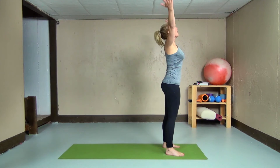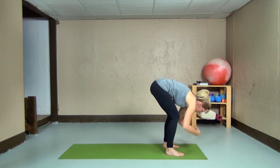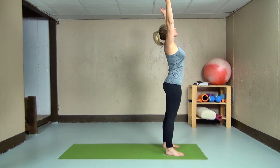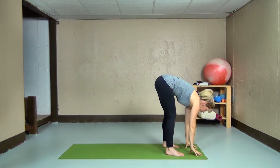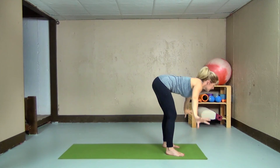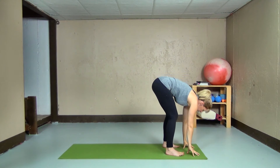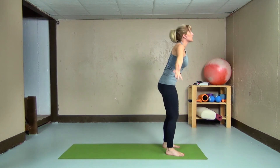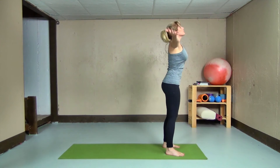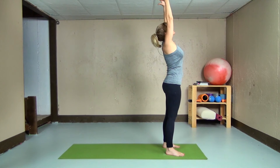Let's flow a few times. Inhaling coming up — exalted mountain. Exhaling, swan dive, hinging from the hips, leading through the heart and the crown of our head, fingertips to the floor. Inhaling coming up, exhaling swan diving down. Perhaps finding a little bit of extra length every time we come down. Always making sure the spine is long — we hinge from the hips, we lead through the heart. Doing what works for us today, focusing on this moment only. One more coming down, and one more coming up.